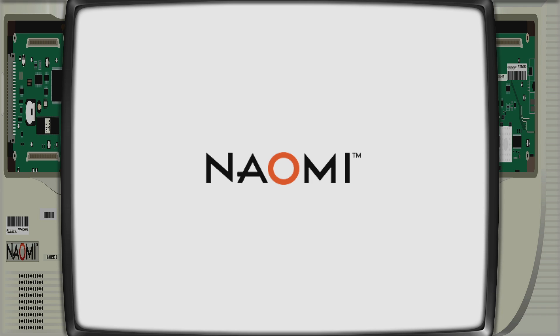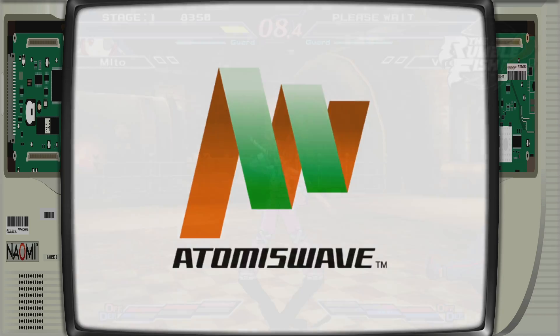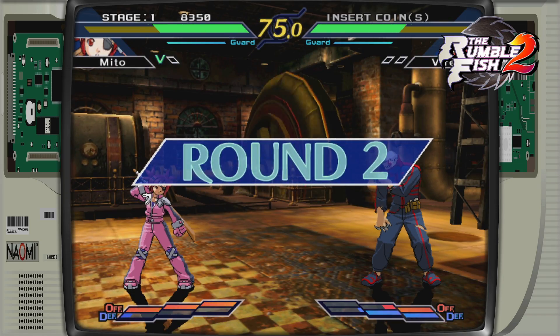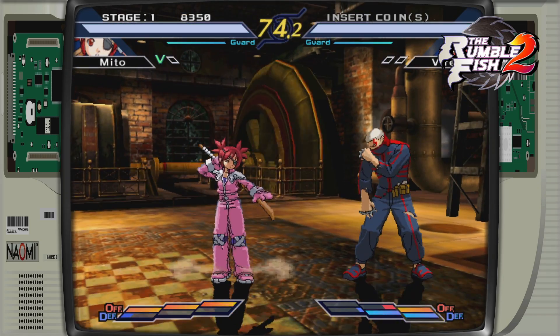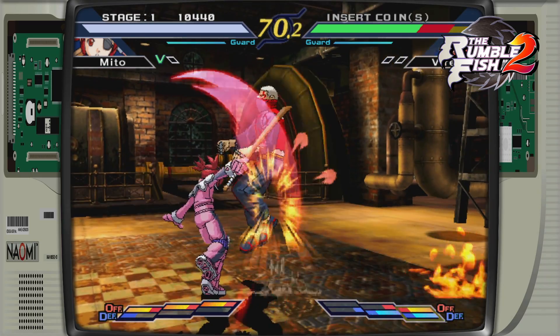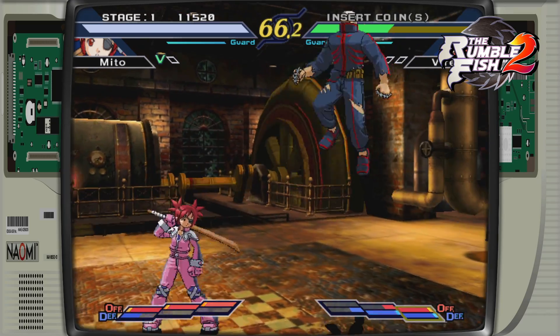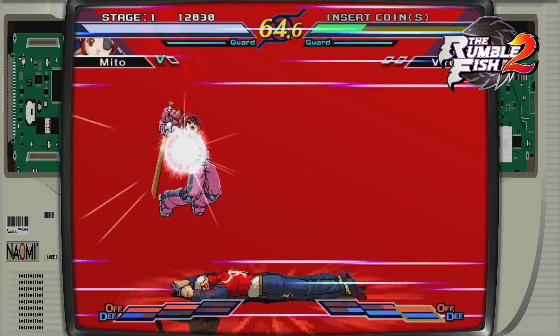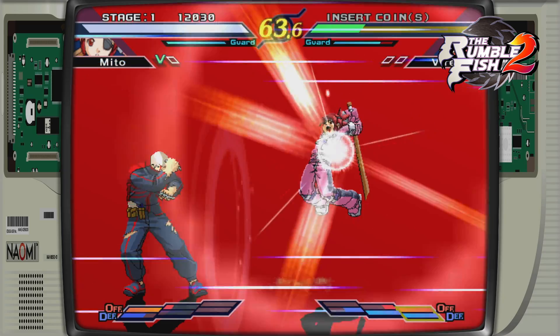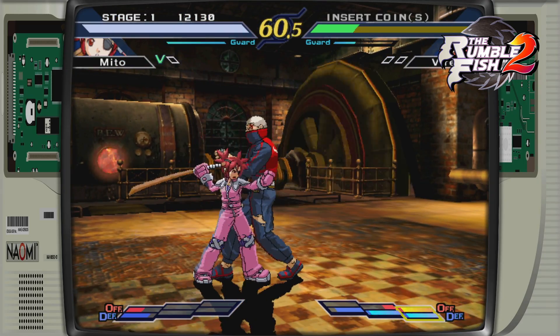First up we got Rumblefish 2. This is using the Reicast core inside of RetroArch and I've tested this on a lot of single board computers. It actually runs pretty well on the XU4, but I can tell you right now that it's running much better on the N2. There are a few audio issues here and there, but remember this is the first release of Batocera for the Odroid N2 and it's already running this good. I'll leave the name of the game on screen so you know what's playing at any given time, and I'll be back at the end of the video to let you know what I think.